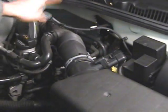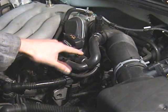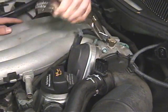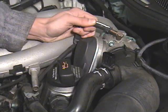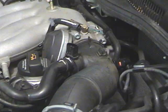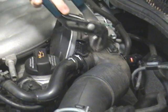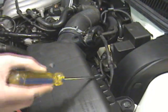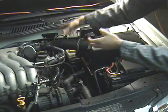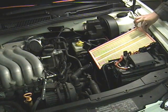Remove these two sensors and these three clips. You grab here, here, and pull. Take off the air intake hose with pliers — pinch this together and pull it off right here. Take off the air filter cover and then carefully take out the air filter.